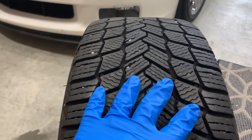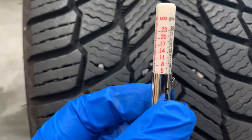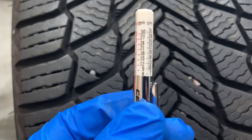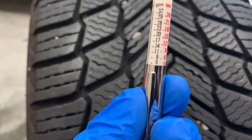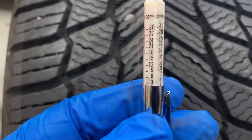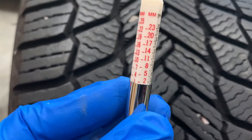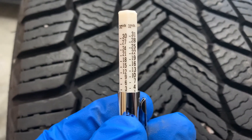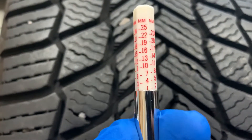A good general rule of thumb for tread depth is as follows. At 6/32nds, your tire's tread depth is sufficient for three seasons but nearing the minimum for a winter tire. At 5/32nds, if wet roads are a concern, consider replacing your tires. Between 3 and 4/32nds, seriously consider replacing your tires as soon as possible — and if it's a winter tire, 4/32nds is the minimum. At 2/32nds, your tires are basically bald and just need to be replaced.